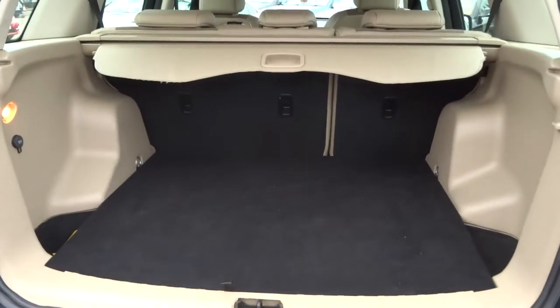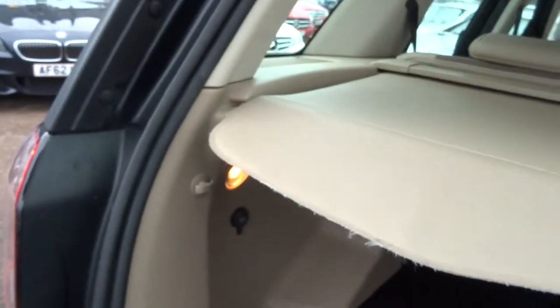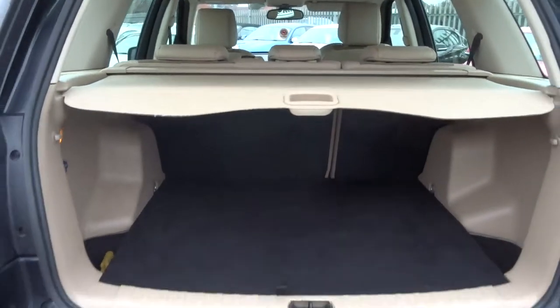Plenty of space inside the boot. We've also got a rear load cover. And on top of that, those rear seats also fold forward giving you even more space if needed.